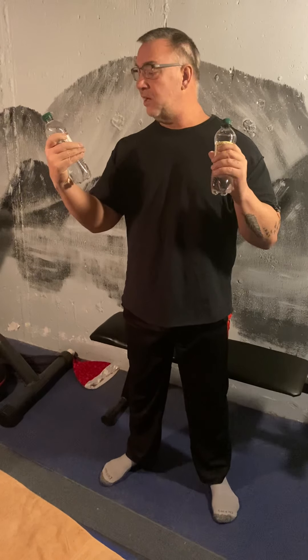The first exercise we're going to start with is squats. We're going to put our feet comfortably on the floor, about shoulder width apart, toes slightly out. We're going to hold the water bottles. These water bottles are about 16.9 fluid ounces — about 17 ounces. You can get bigger ones or smaller ones. If you want smaller, just drink a little bit. We're going to hold the weight, the bottles, or cans, whatever you may have found, at shoulder height.